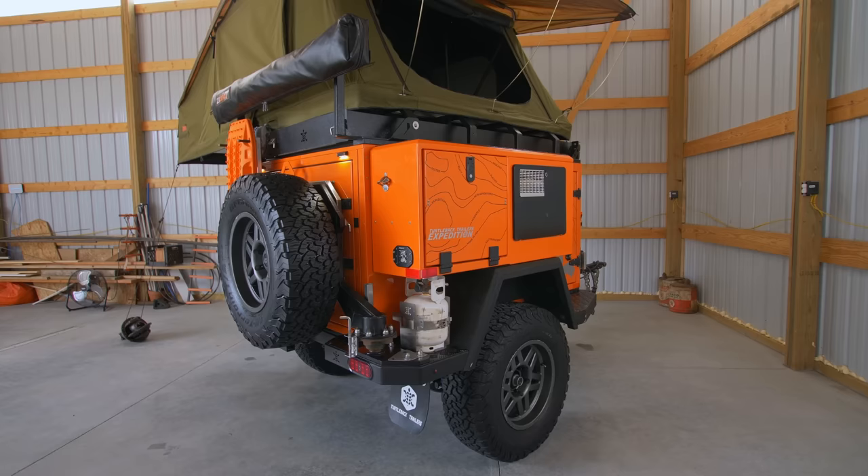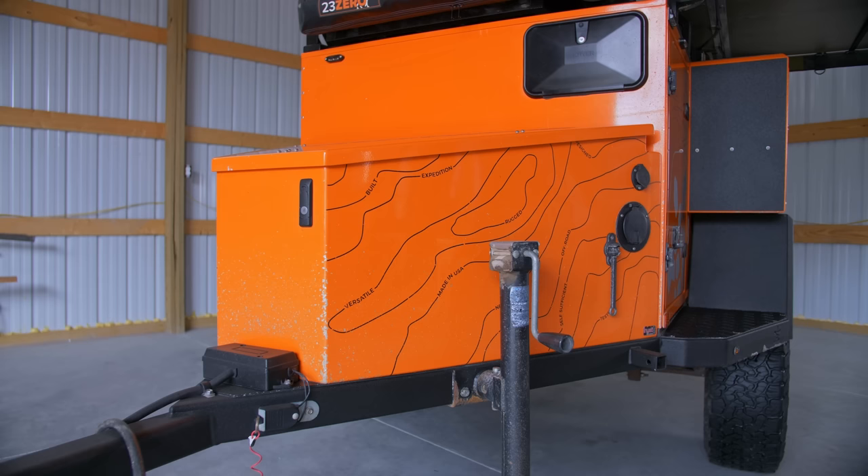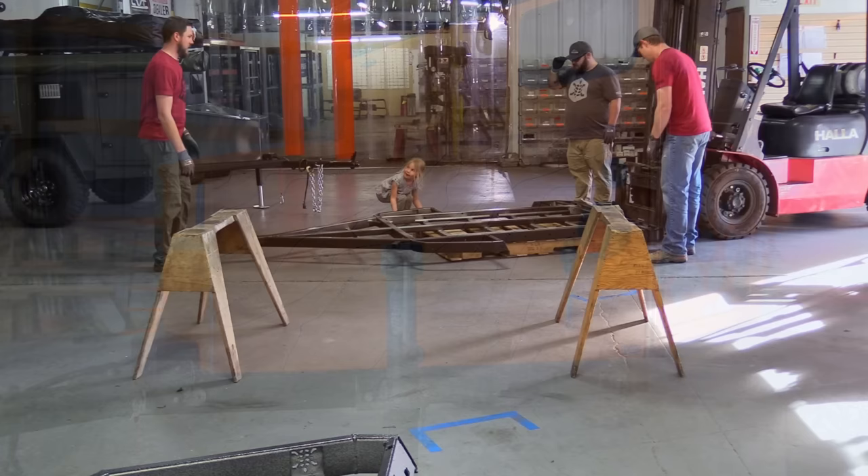Welcome to a walkthrough of our 2018 Turtleback Trailers Expedition model. In this video, we're going to walk you through all its features, upgrades, and maintenance items, then show you its current condition in great detail after approximately 50,000 miles of adventure along roads and trails from the Gulf Coast to the Arctic Coast.